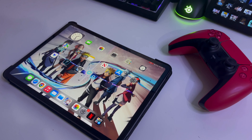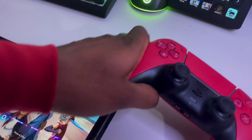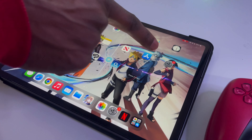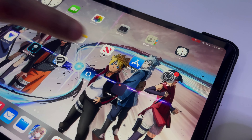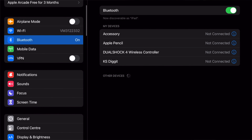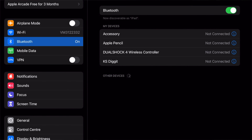All you need is your PS5 controller handy. Get yourself into the Settings on the iPad — click Settings, then scroll down to Bluetooth on the left-hand side. Make sure Bluetooth is on, then open the Bluetooth menu.